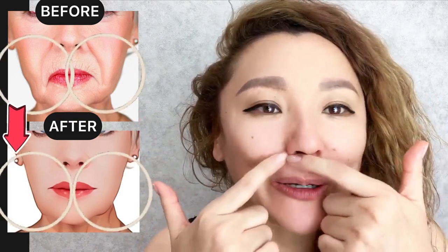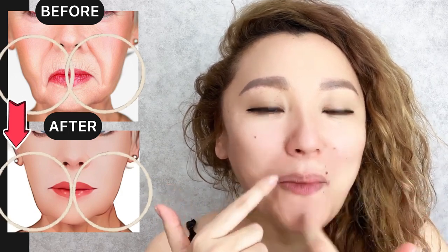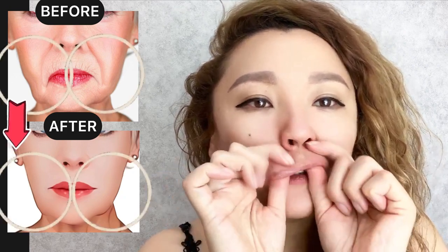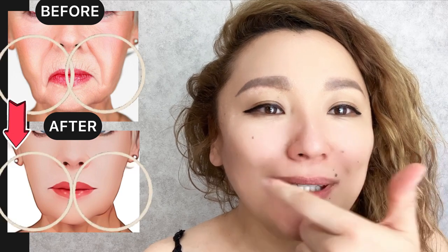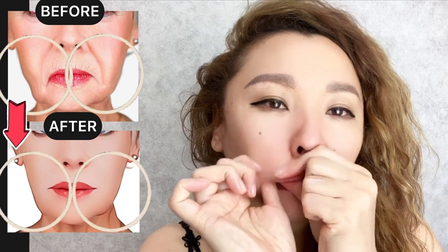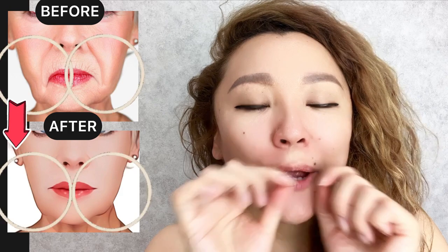We are going to do our face exercise for the circular mouth muscle to reduce spasm. Do it accurately for the entire area, from the lips towards the nose. There is the circular mouth muscle. This exercise helps to prevent, reduce, and remove wrinkles around your lips. And now for the lower lip — place your fingers into your mouth.